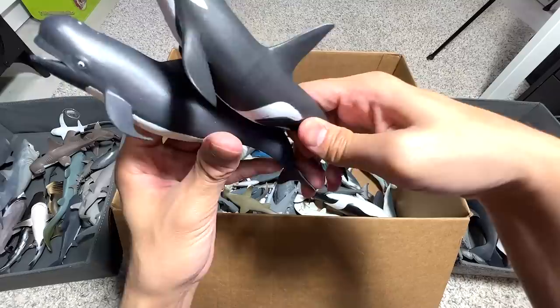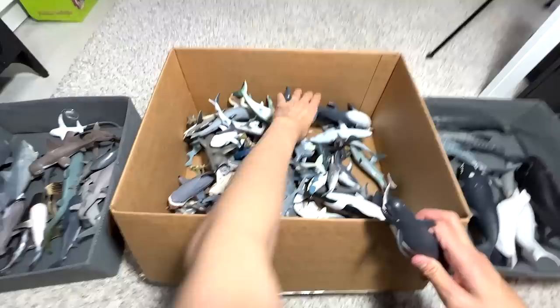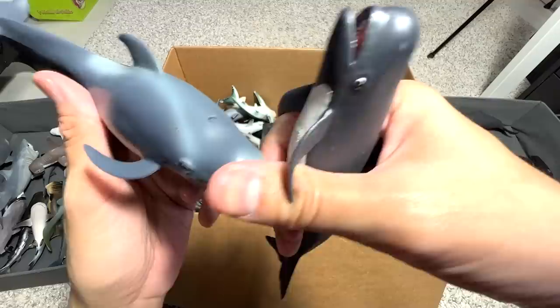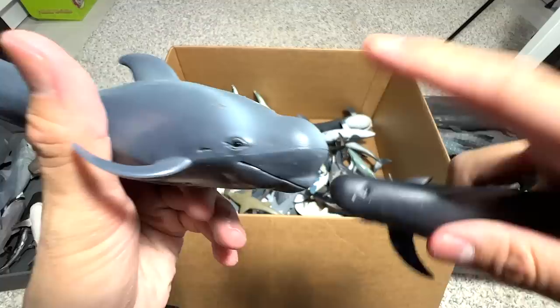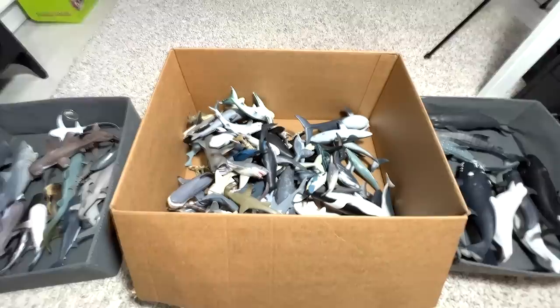Moving on, we have an Orca — you can see the Orca's dorsal fin is super long. And this one is actually a Pilot Whale. We have a brand new Pilot Whale figure as well. They look quite different from each other. The Pilot Whale has a very distinctive, really round head — quite similar to the Beluga Whale. So adorable.